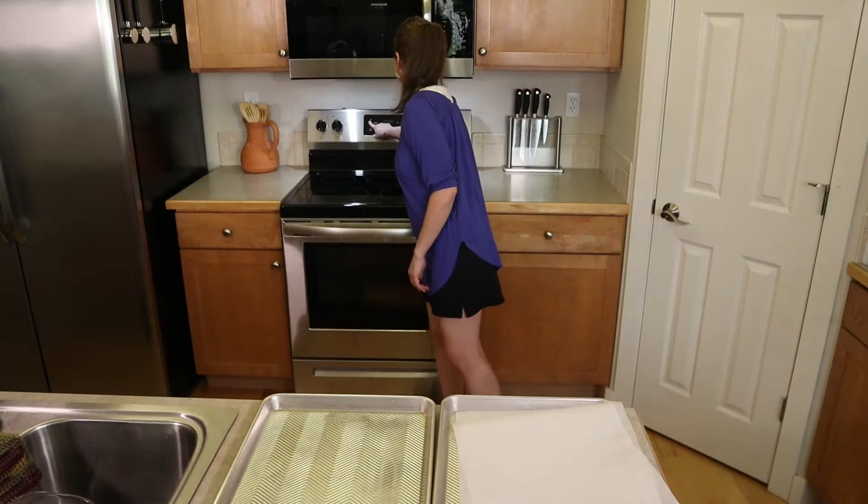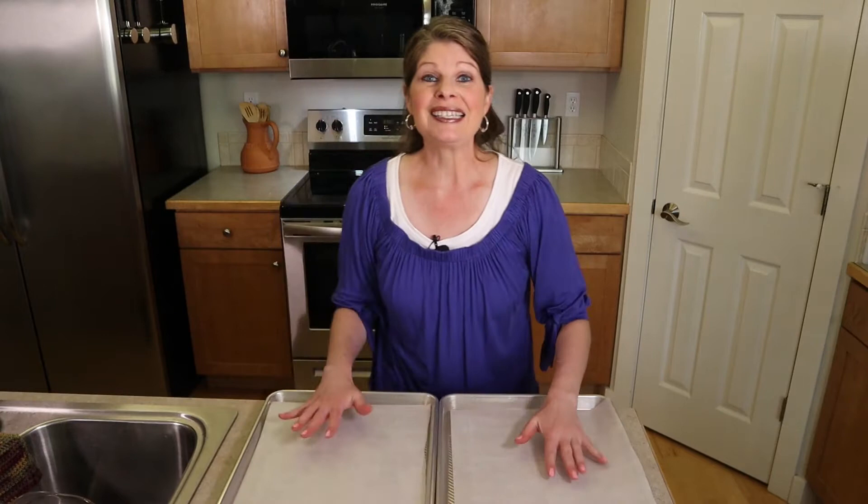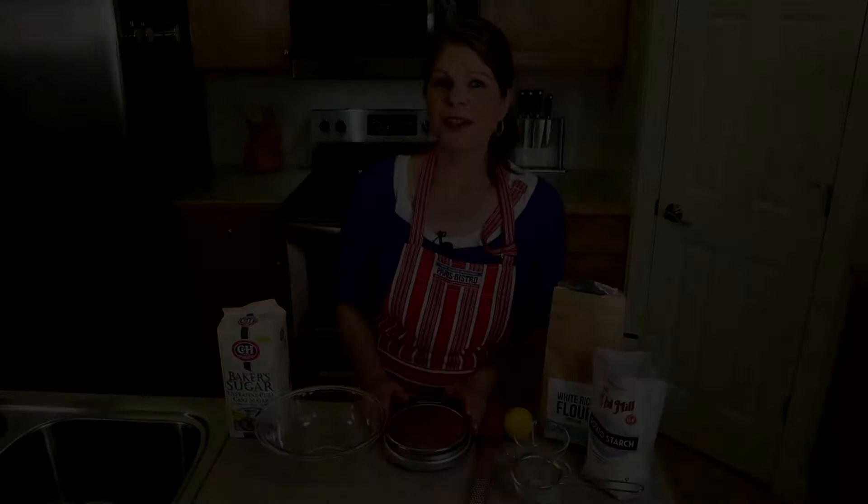Let's go ahead and preheat our oven to 375 degrees and prepare our cookie sheets. Use two cookie sheets with a piece of parchment paper in each one. Place them in the refrigerator so they'll be cold when we put our ladyfinger dough on top — cold cookie sheets help prevent the ladyfingers from spreading too much in the oven. Measure out all ingredients and set them aside so there's no pause between whipping the egg whites and putting them in the oven.